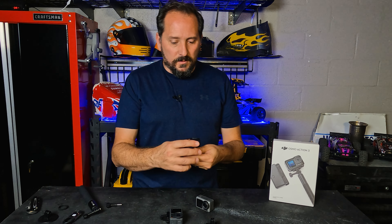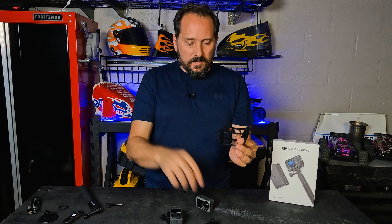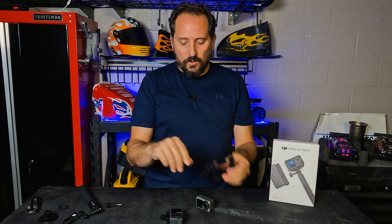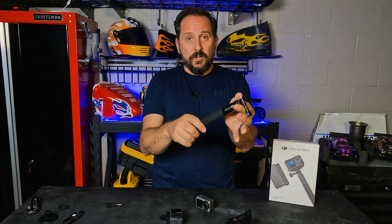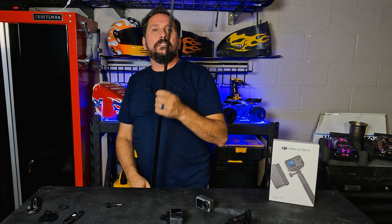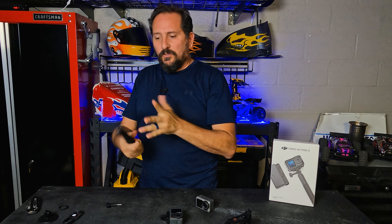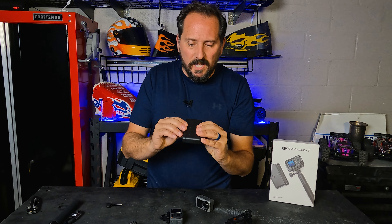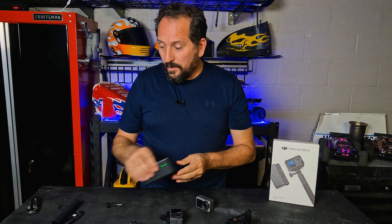With this kit comes a housing which is absolutely enormous, but it has to be. This housing allows you to mount the camera for vertical video, which is a cool option. It also comes with a selfie stick that extends to a legit five feet long — feels nice and smooth. It comes with one stick-on mount, and check out the battery case: it comes with three batteries that all charge at one time in the case. Really cool.